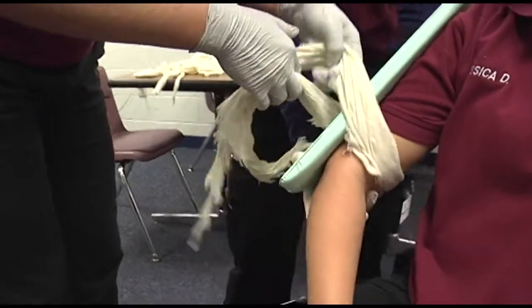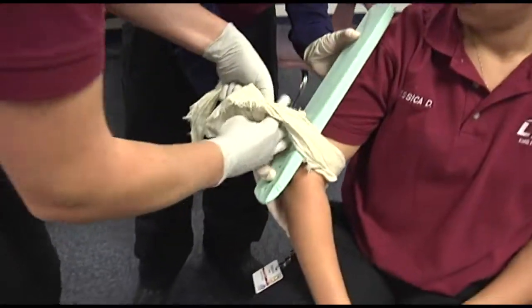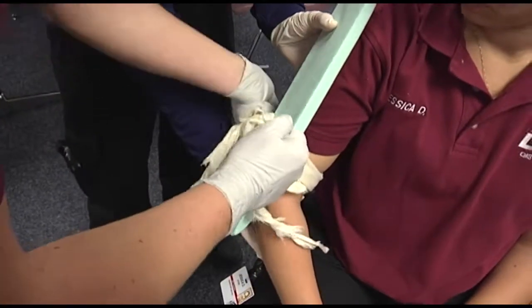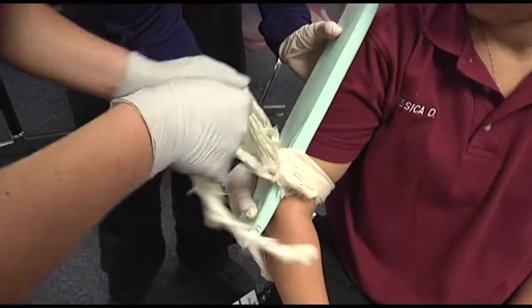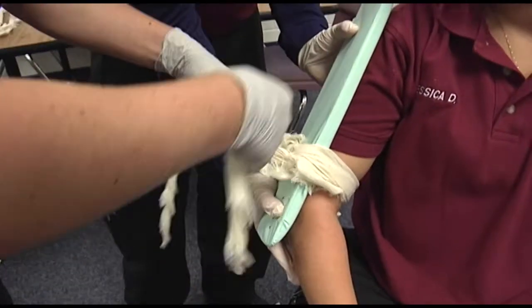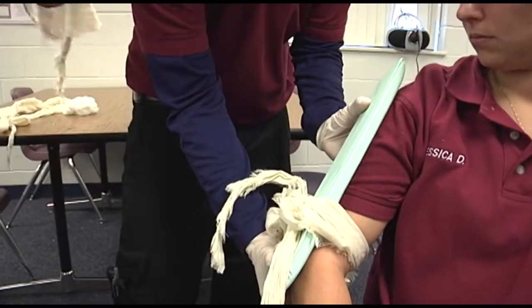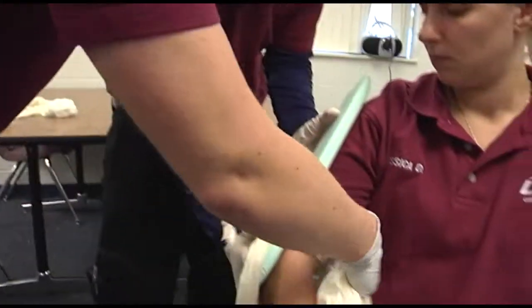The first EMT would straighten any severe angulation with gentle longitudinal traction above and below the fracture site, and remain stable until the splint is applied and fixed by the second EMS provider. Remove any rings or jewelry from the affected extremity.